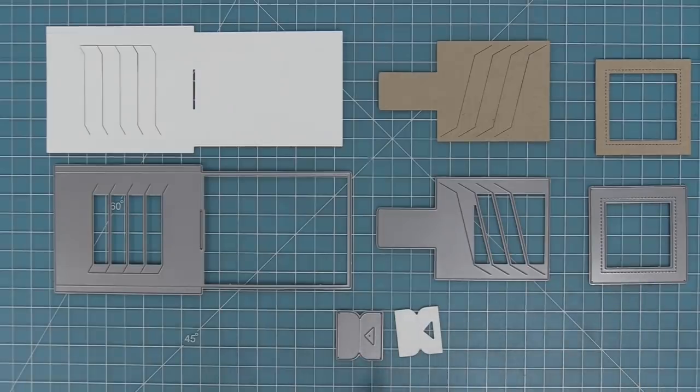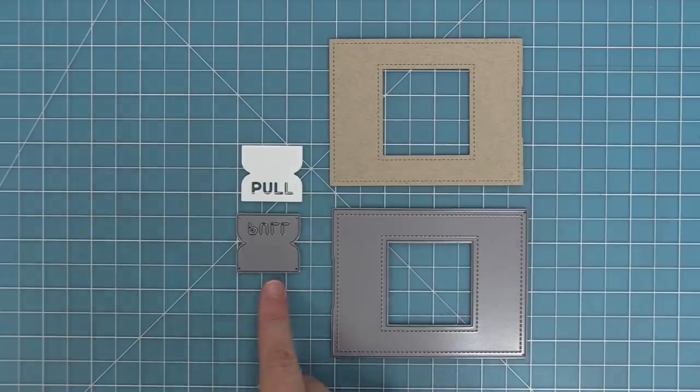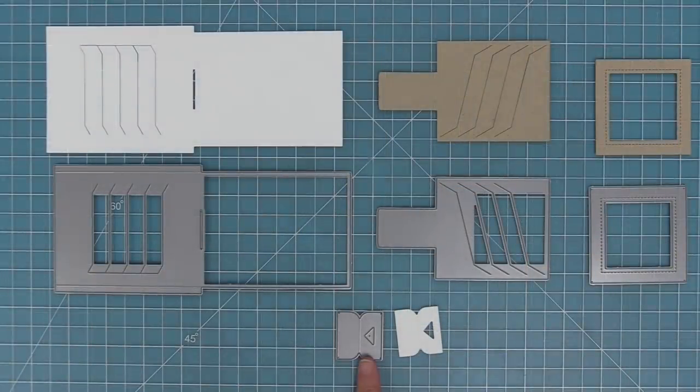The Magic Picture Changer also has an add-on set, which is purely decorative. It helps you decorate the front of your Magic Picture Changer and includes a cute variation on the pull tab so you have a different style to use. We're going to start by showing you the assembly and then how to incorporate stamping and get creative with it.